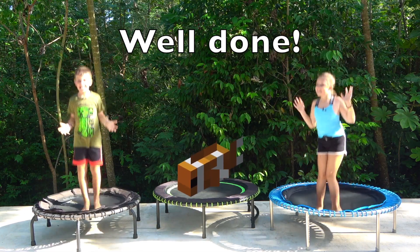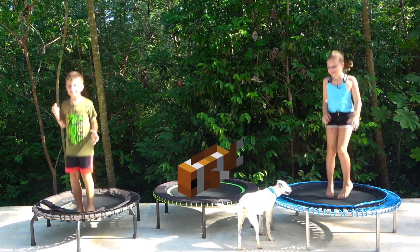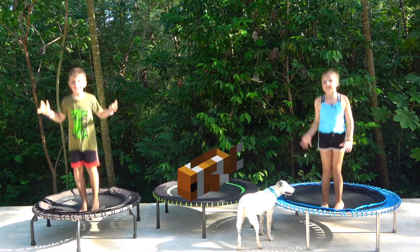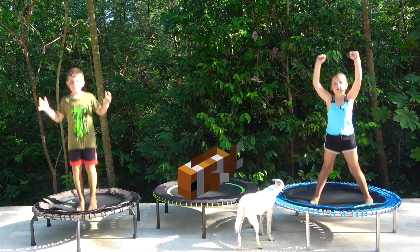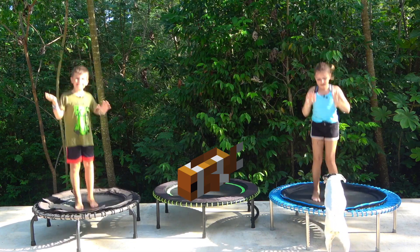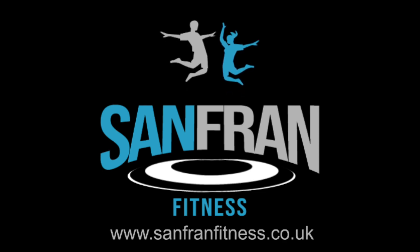Yay! We completed it! Thank you for joining us on our team workout and we will see you next time. Merry Christmas!